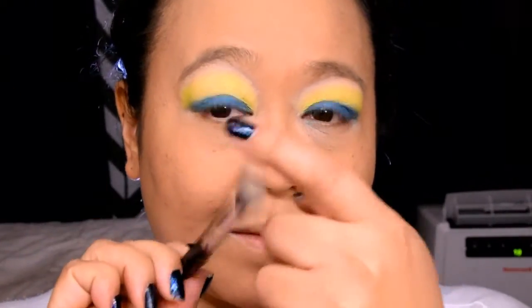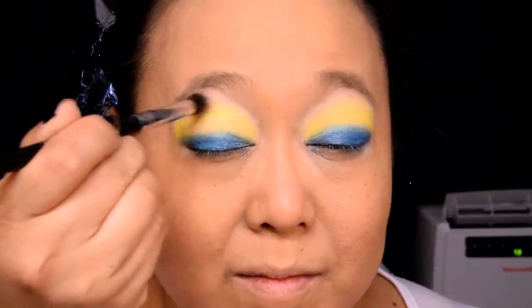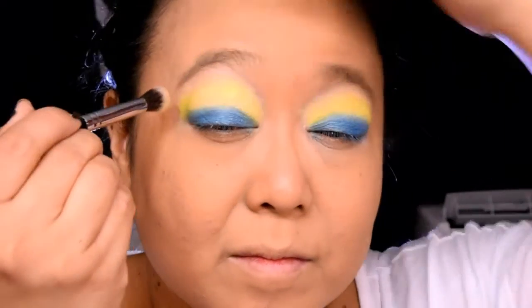Don't you just love the combination of blue and yellow together? Wow, that's bright! Let's go ahead and take a clean blending brush and blend out all of the edges of that bright yellow eyeshadow. Take your time doing this and make sure that you get all of the harsh lines around the perimeter of that shadow. You want to make sure it's nice and light and well blended.